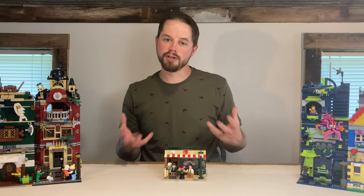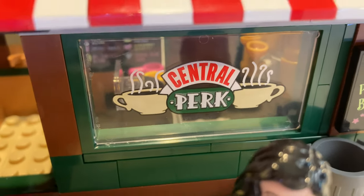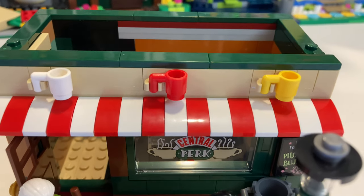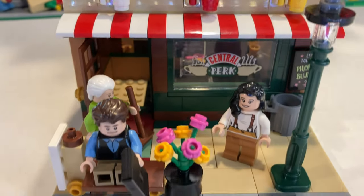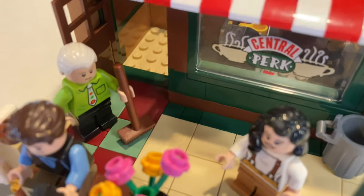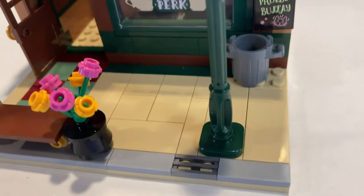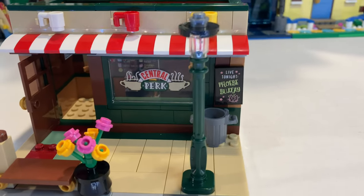This alternate build is called Modular Central Perk. As you can see from the first floor, I kept the coffee shop theme, so we still have the Central Perk window right up front. We've got nice coffee mugs for signage across the top above the red and white awning. Out front, Chandler is sitting on a bench next to some flowers, Monica's here with him, and Gunther is out sweeping the front sidewalk. The sidewalk itself is a nice consistent tan with a gray curb. We've got a lamppost out front using one of the green lamppost pieces that came in this set.